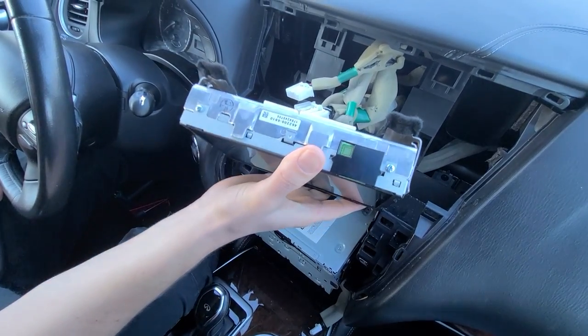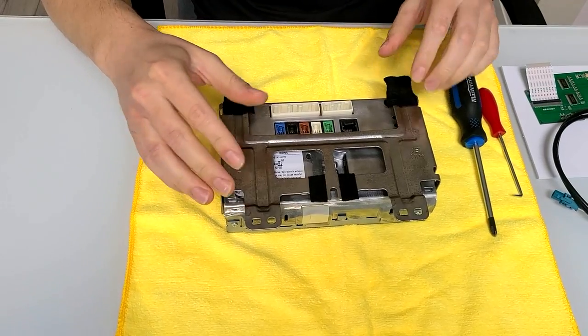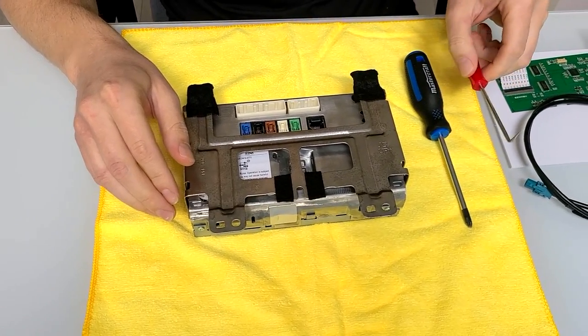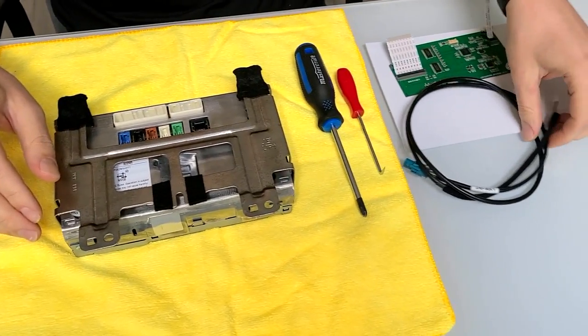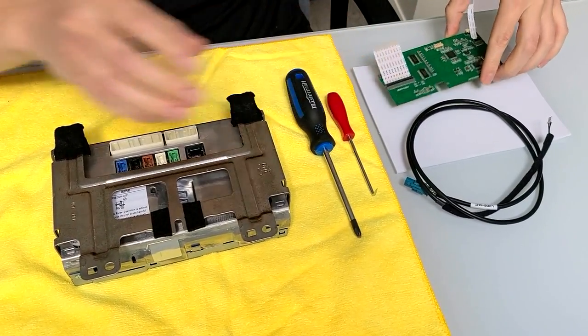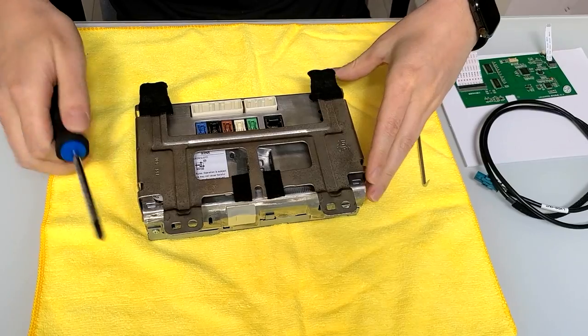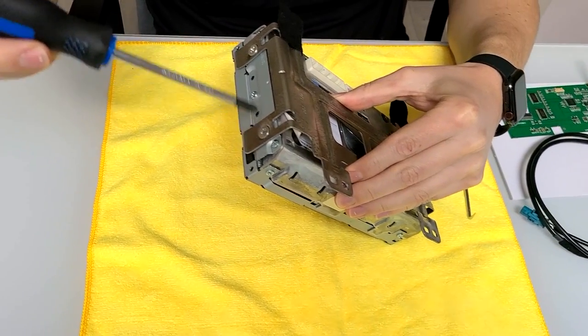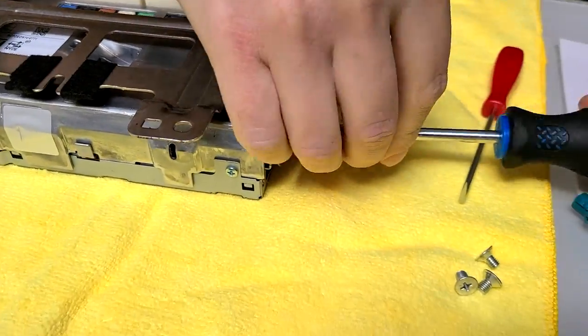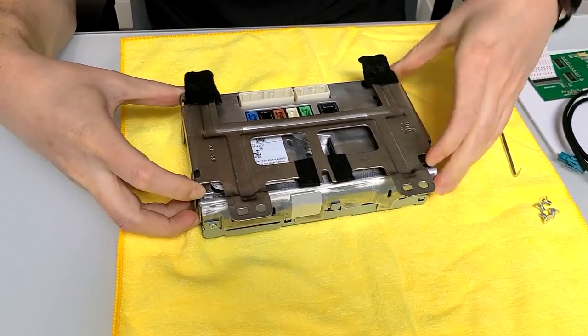Here we have our screen. The tools you're going to need are a Phillips screwdriver and a hook tool. We're going to install a video cable into the screen and this motherboard. First, we're going to take off the main bracket of this screen — there are two bolts on each side holding it. Now you can remove the bracket.